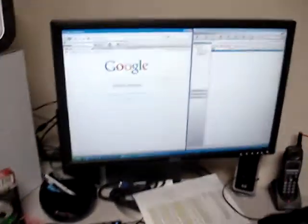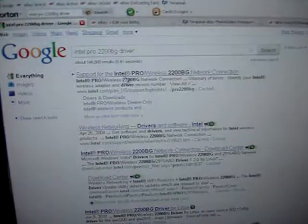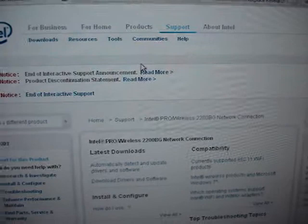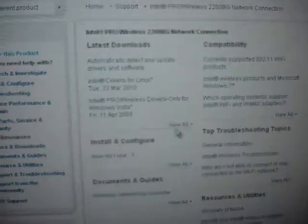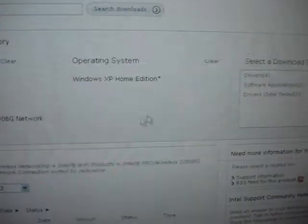Now I usually start with Google and do a search for Intel Pro 2200BG driver, and that's going to give us a website from Intel right here. Click on that and you'll see download drivers and software. Click view all and you'll get the same page. From here you pick your operating system and the fact that you want drivers, and down here you have the drivers.